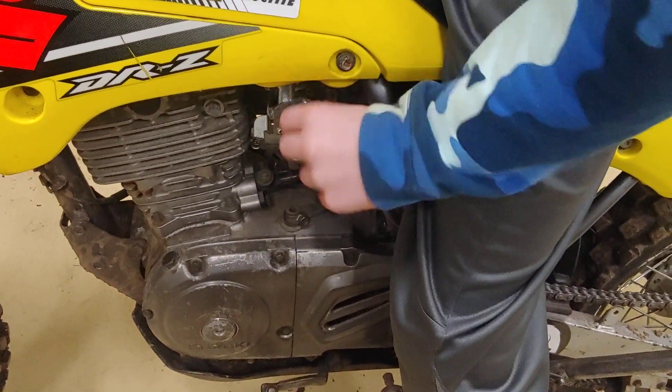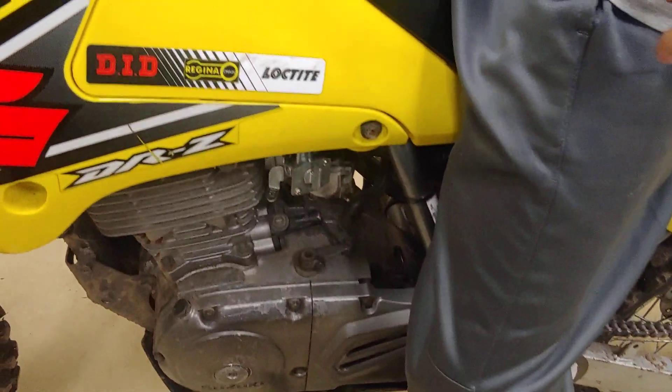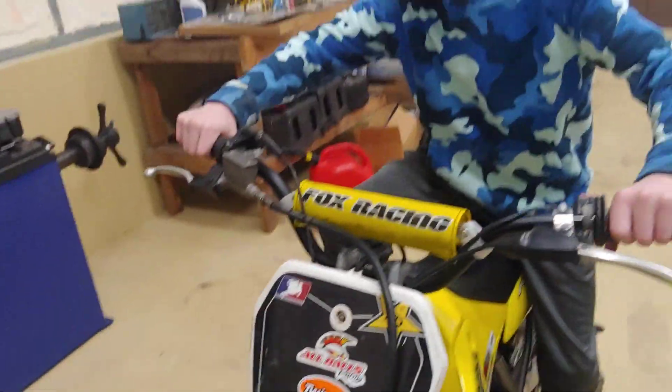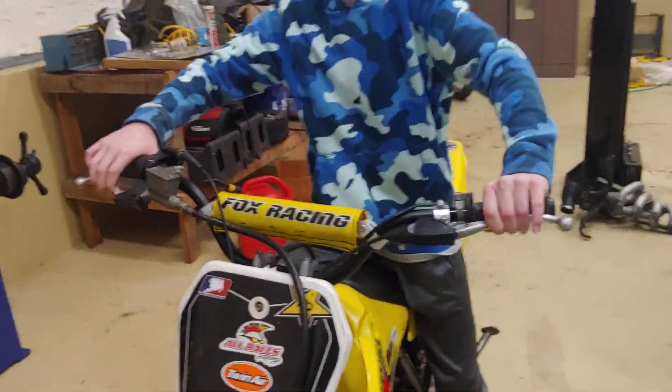I'll go ahead and put this on reserve. There's a kickstart right here. I kicked as hard as I can and it literally still will not start.